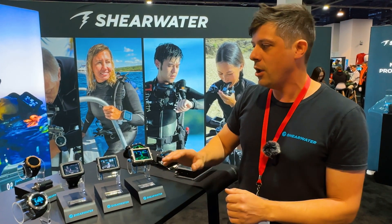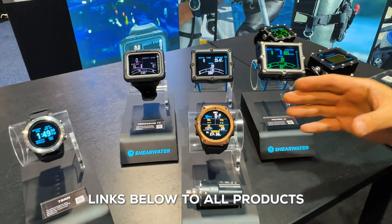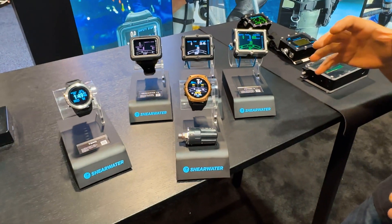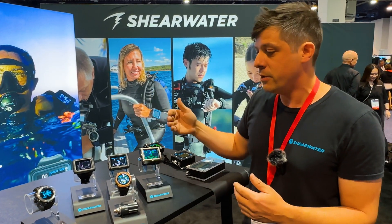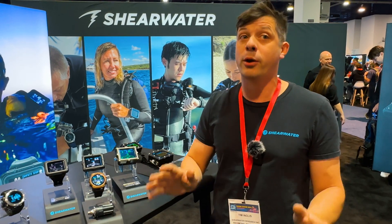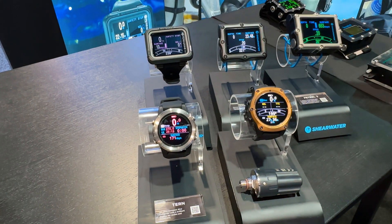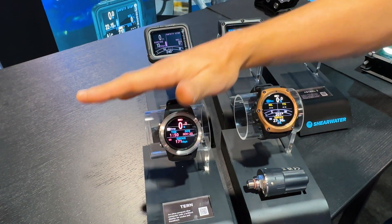On the round side, we introduced the Teric several years ago — it's essentially a Perdix in a watch form factor. It was really important to us to have that consistent UI, still the same bottom row. It has CCR support, tri-mix, all the things you need as a serious technical diver in a watch form factor. It's not a smartwatch; it's a dive computer, which was really important in designing it. Last year we brought out the Tern and Tern TX — a smaller form factor with the same watch style, including a free dive mode. You get that exact same user interface across the lineup.